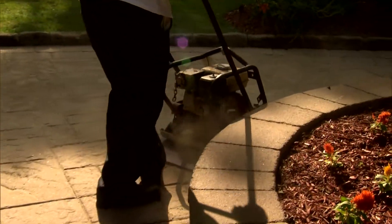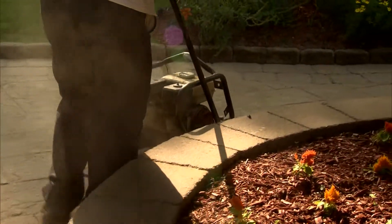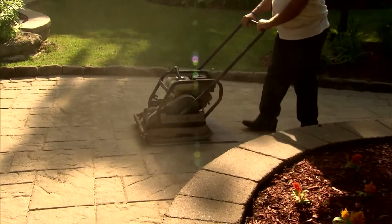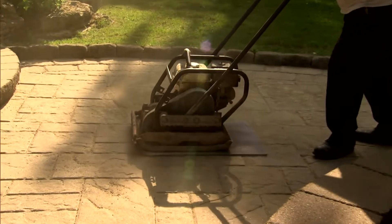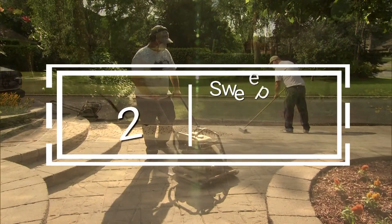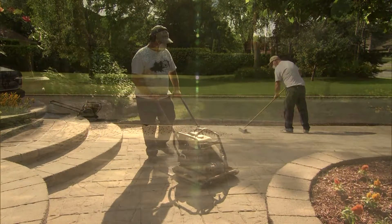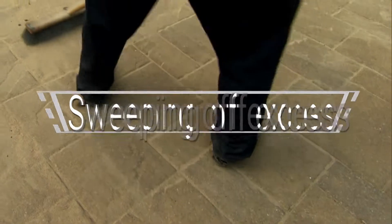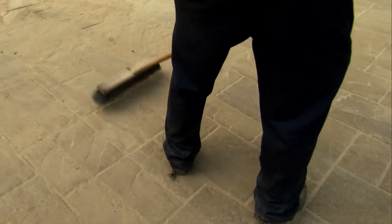Vibrate the SuperSand into the paver joints using a vibratory plate compactor. A rubber pad is recommended to avoid damaging the pavers. Compact in several directions to ensure there are no air gaps or voids in the joints. Repeat the sweeping and compacting steps twice.